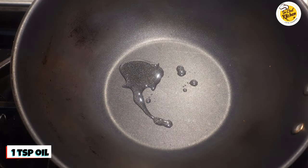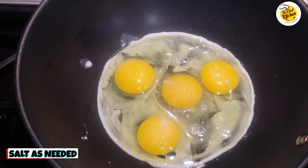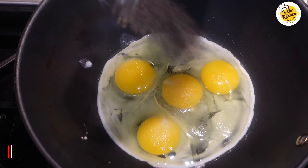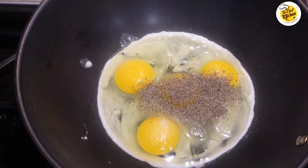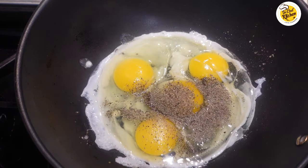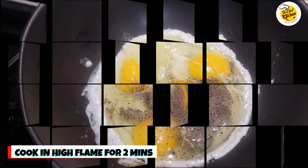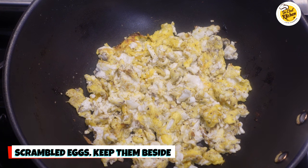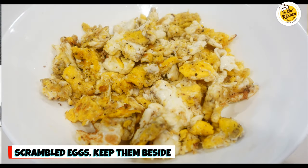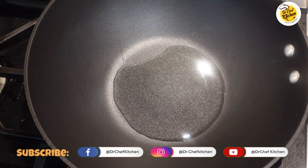Take one teaspoon of oil, beat four eggs, add some salt as needed, and half teaspoon of black pepper powder. Make sure you turn the stove to high flame and scramble the eggs. Cook for around two minutes on high flame. These are the scrambled eggs — keep them aside.